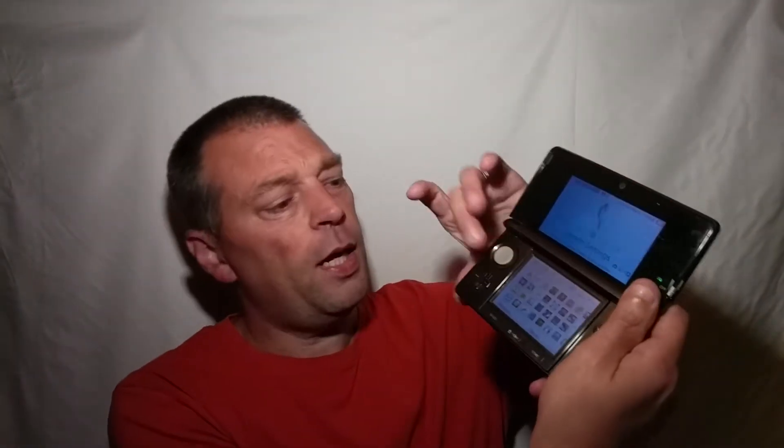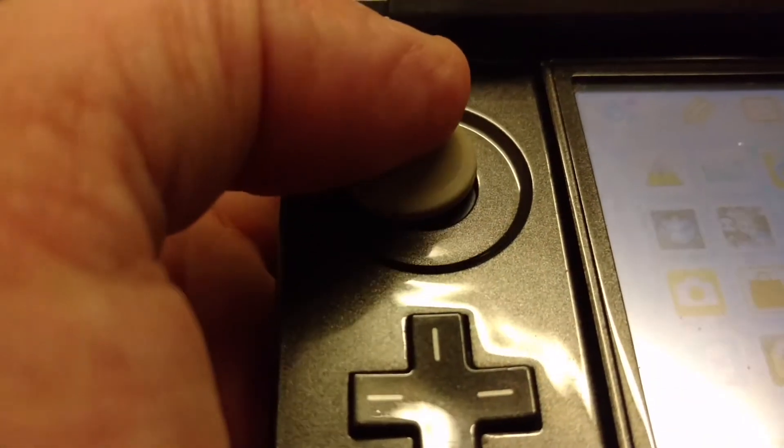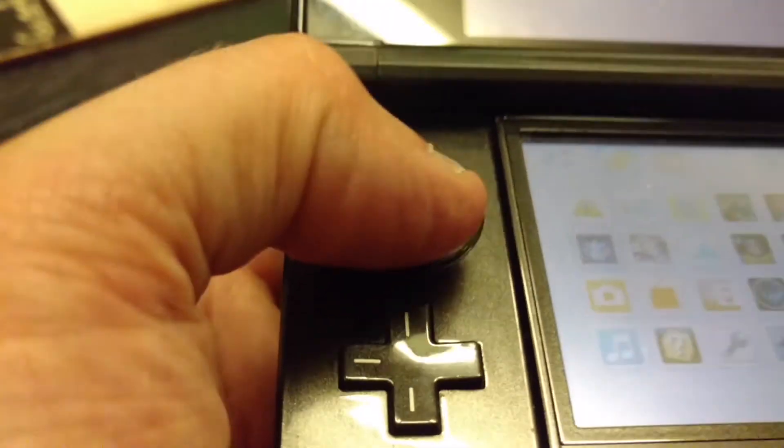Welcome to another gaming video. Today's video is just a short one where I want to talk about the 3DS and its stick — it's called a Circle Pad.